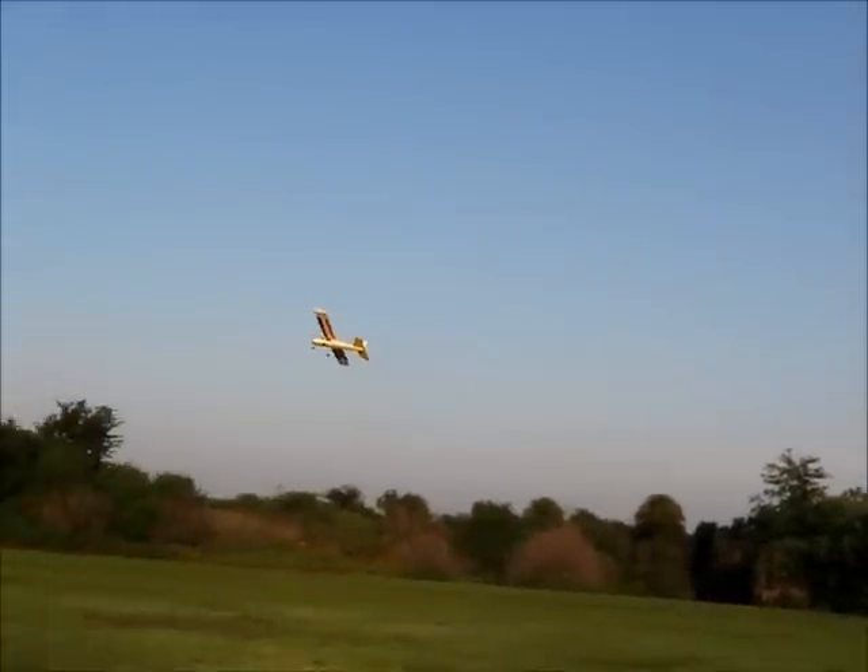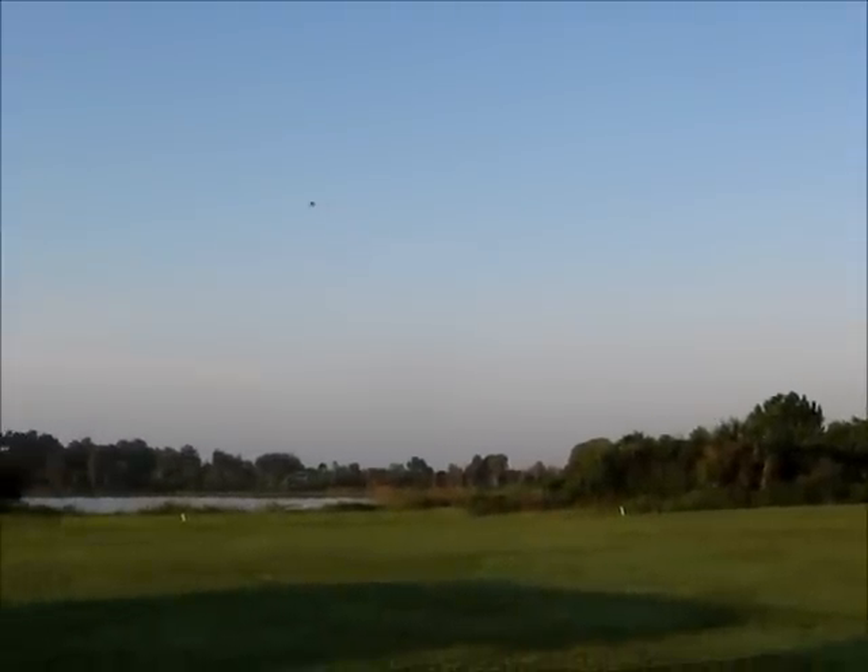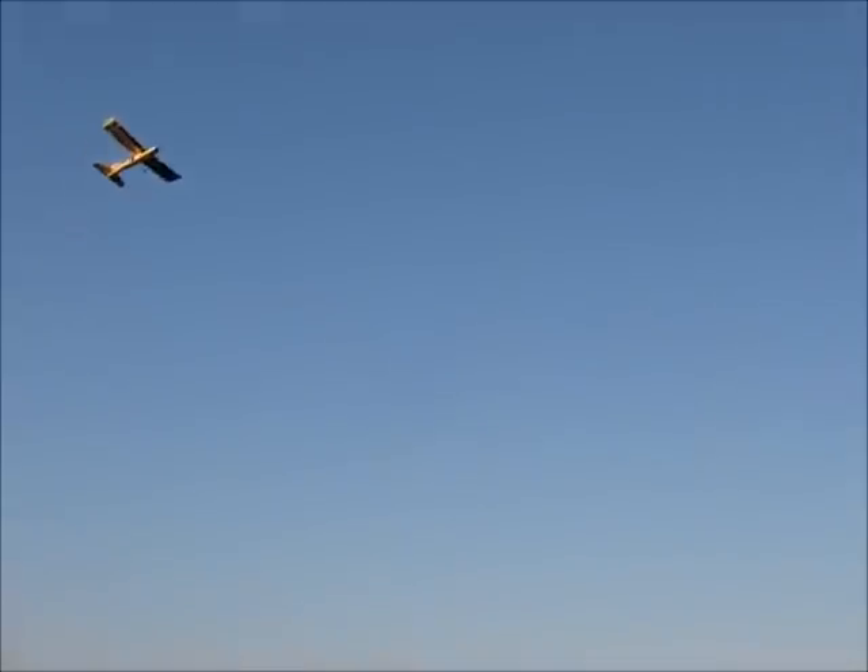I think that's enough. I'm going to see if I can land from there. See how nice and gentle this thing is landing — I hope I don't eat my words.